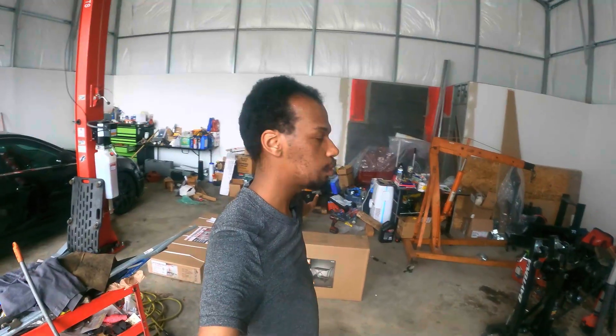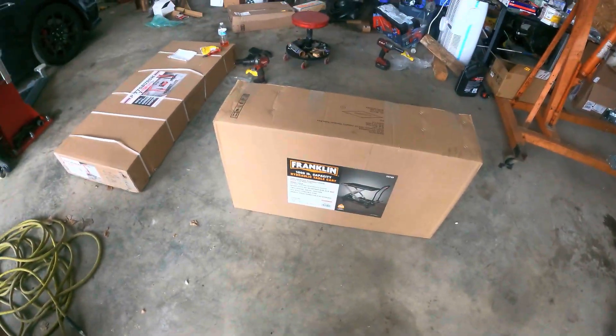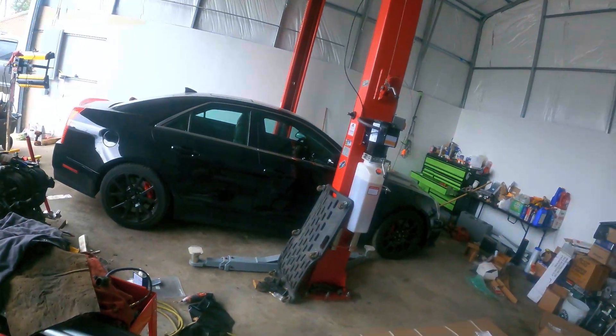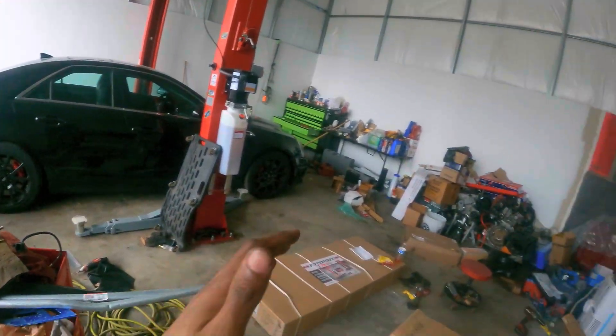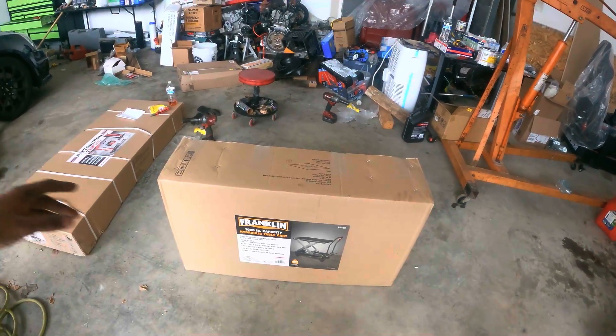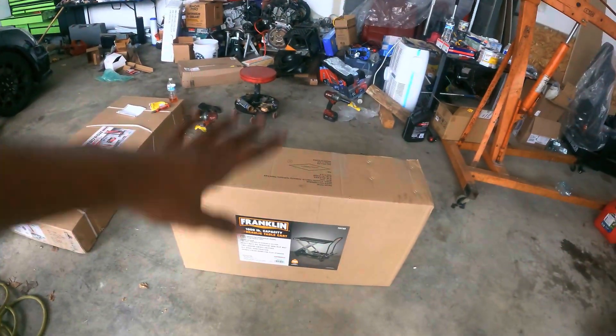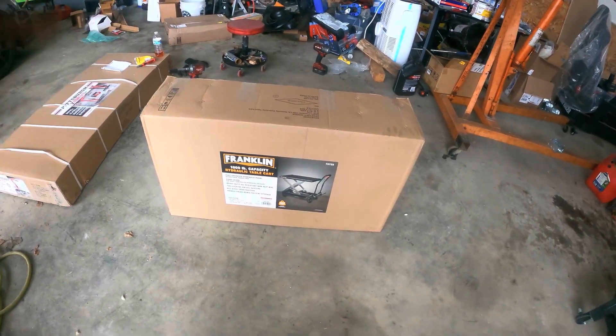What's up guys, today we're going to build a hydraulic table cart. My friend told me to buy it — I don't know if it works or not. We're going to use it to hold the transmission and engine for this car, hopefully up to a thousand pounds. We're going to take that engine and transmission and put it on this table. Hopefully it works, so I'm going to unbox it and build it.